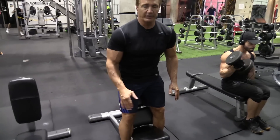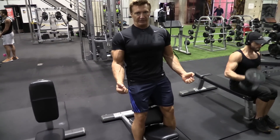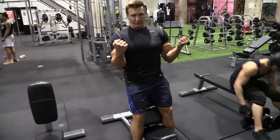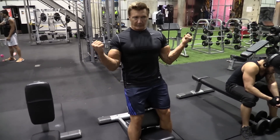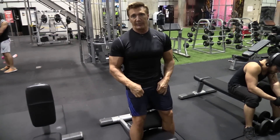I stand up and lean against the bench, keep the elbows back, my chest held high, my shoulders back, try to get a full extension, and contract all the way up. I bring the arms straight forward — I don't bring them out to the side — so it's more of a mass builder hitting the belly of the muscle.